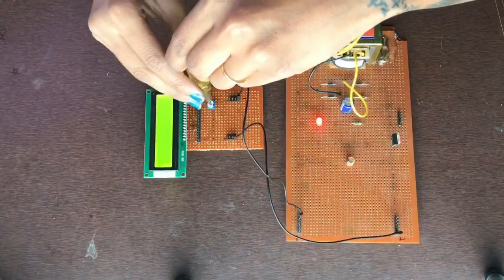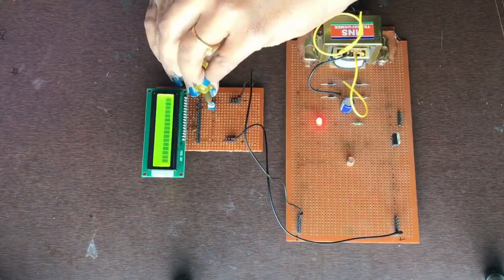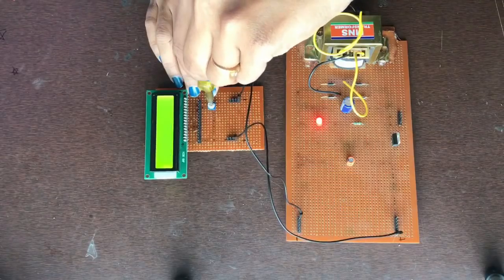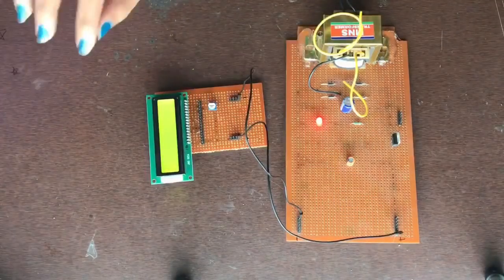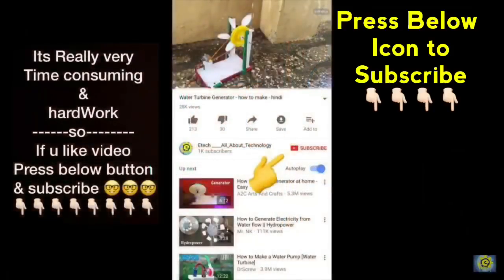We can change the intensity by varying the value of the resistor. OK friends, hope you like this video. Please share and subscribe to my channel for new updates. Thank you.